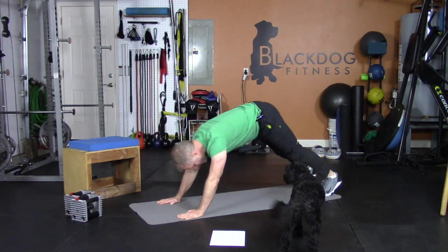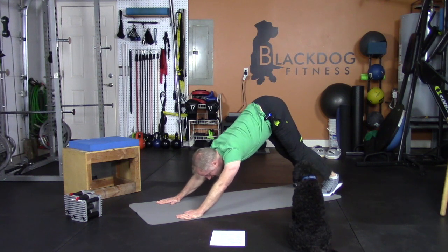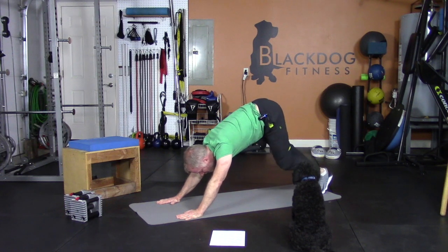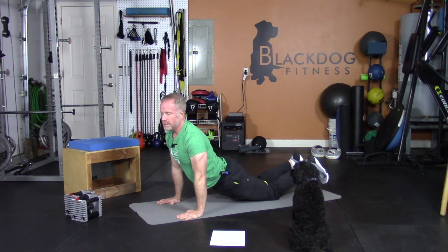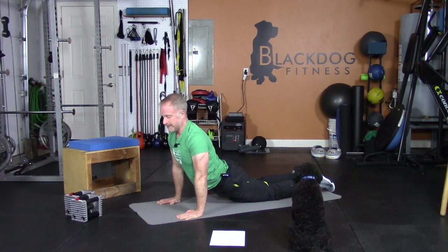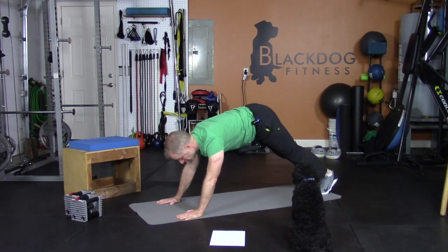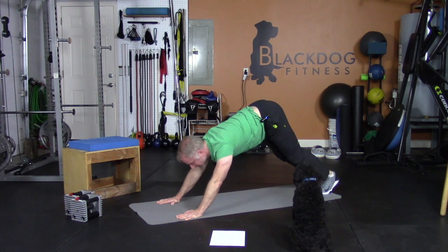Switch — stick your butt in the air. Can you show us a good down-dog, Gussie? Arms straight, as high as you can — you can pedal your calves a little bit, get your legs warmed up. Back to that plank, sag through for up-dog. One more time — down-dog, butt up, walking on the heels a little bit. Nice and long — great stretch.